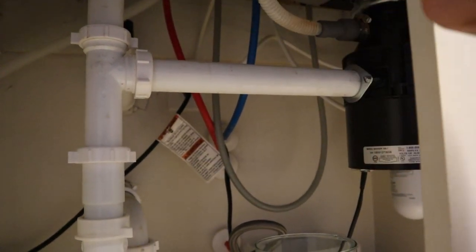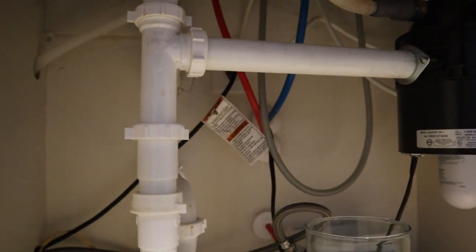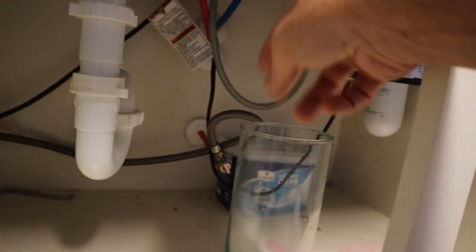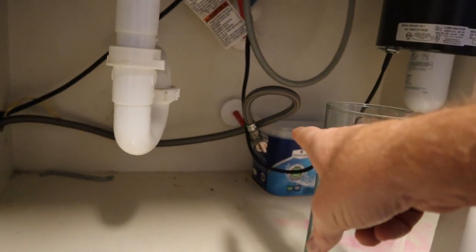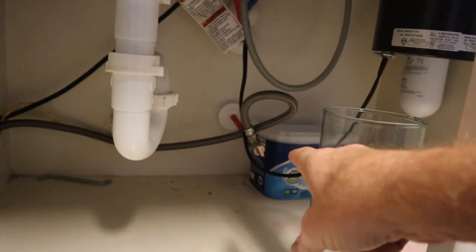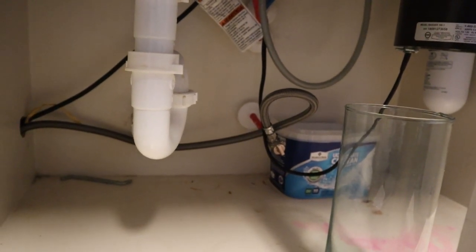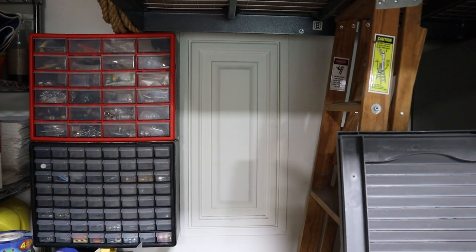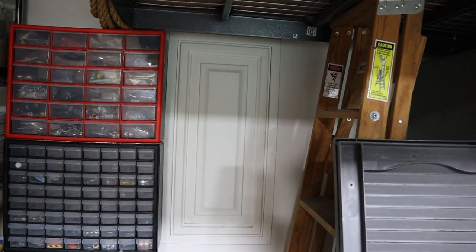There are little brackets screwed into the cabinet to keep the dishwasher from tipping. I'll pull this out, slap the new one in, and re-hook it up. I've got a little bucket here so if there's any water drainage when I undo things, it flows in there. I'll shut the water off at the control valve here and also at the manifold. Here we are in the garage — that panel hides the manifold. Let's pull that out and take a look.